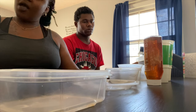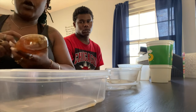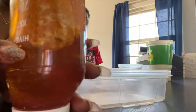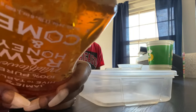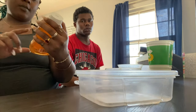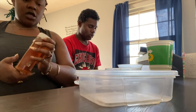Welcome back to our channel. Today we got some honey from Walmart — it just looks good. It has the honeycomb inside of it. It is raw honey and comb. It is Jamie's Hive to Table, 100% pure wildflower.